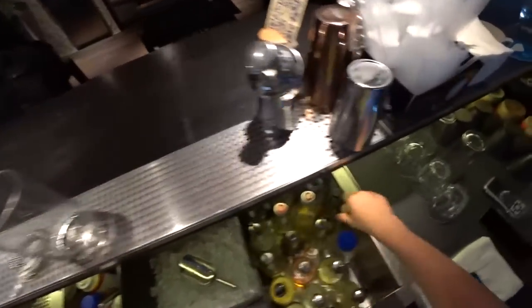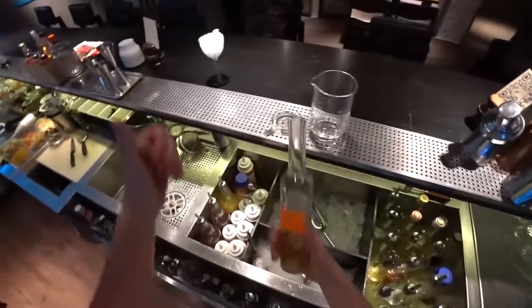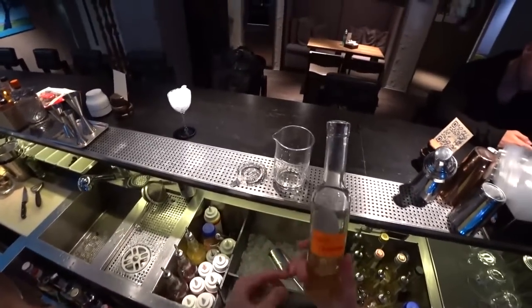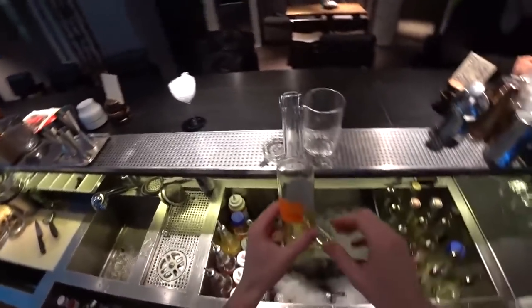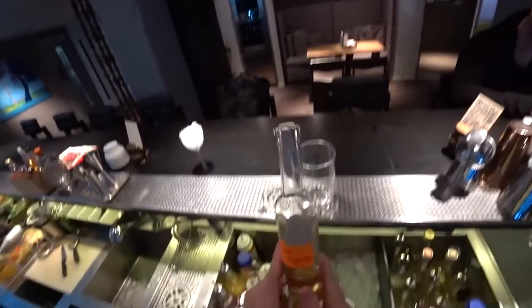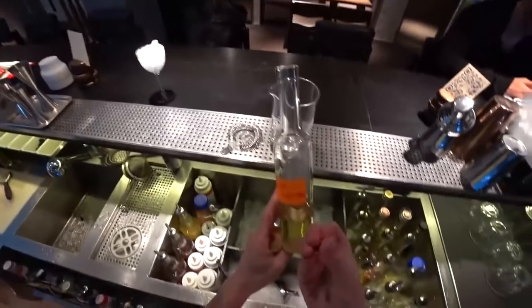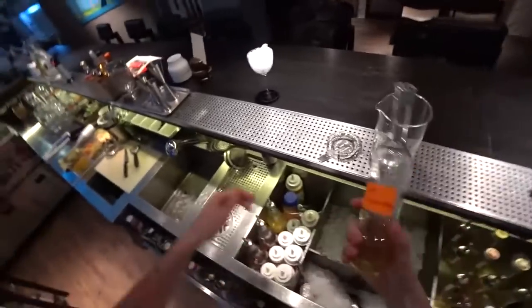The first ingredient will be cheese plate infusion. To make this cheese plate infusion, you need to melt cheddar, then mix it with whiskey — in our case, it's scotch whiskey — and also some raisins, dried grapes, you know. Keep it for a few days and then filter.